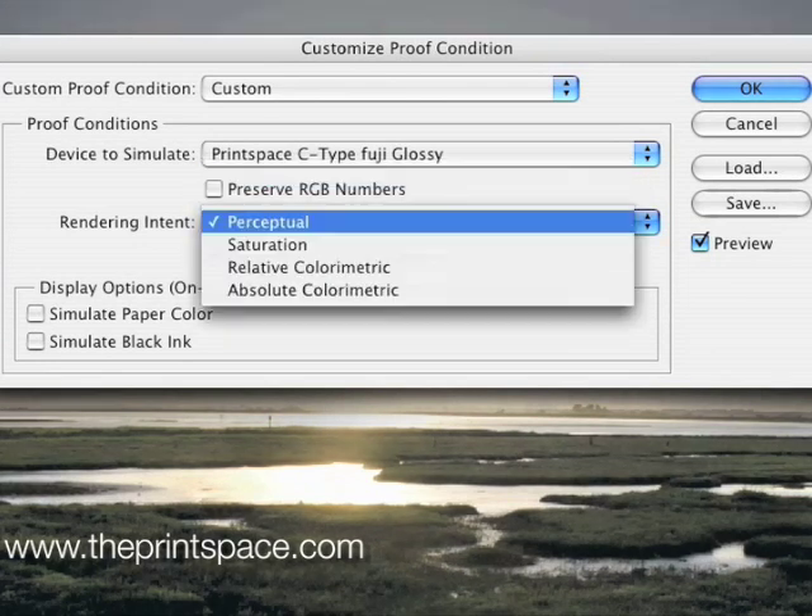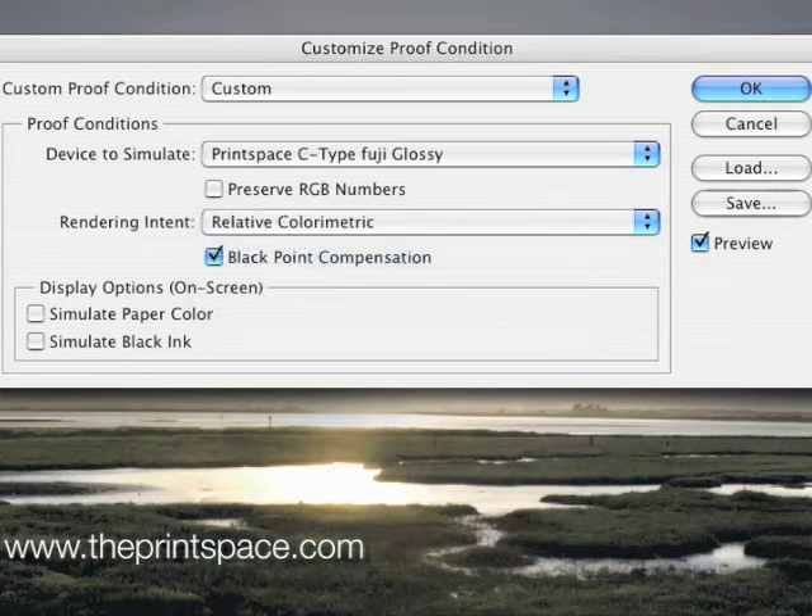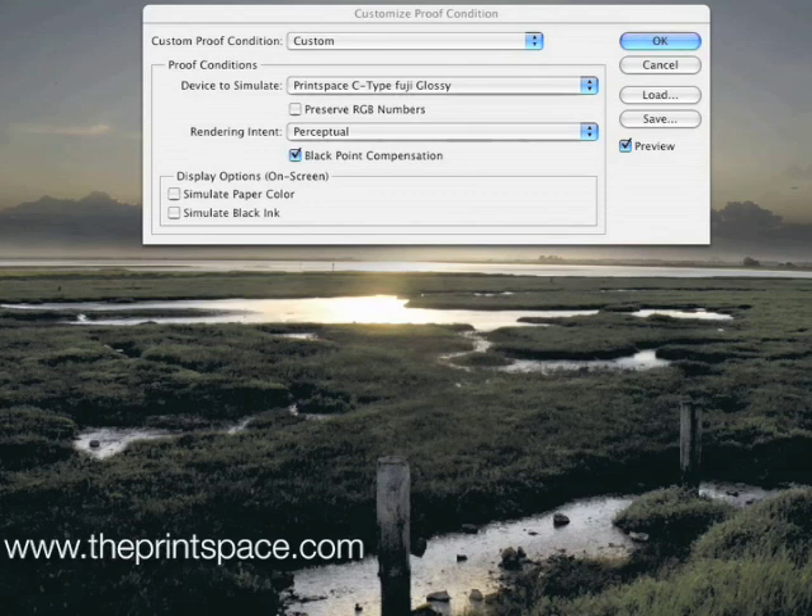If you are unsure as to which rendering intent to use, we suggest you try out both and see which one gives you the best on-screen result. Also, make sure Black Point Compensation is checked, and leave Simulate Paper Type and Simulate Black Ink unchecked. Ticking the Preview box will reveal the preview, and unchecking it reverts back to the original file. Clicking the preview on and off in quick succession will help you notice any areas which will be affected by the conversion.